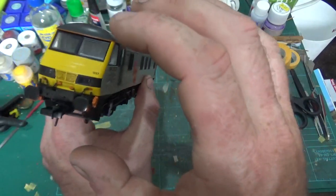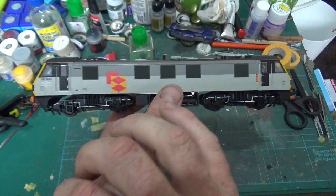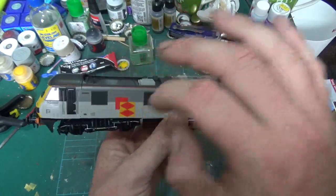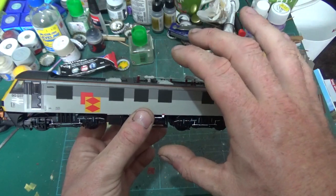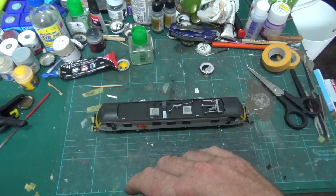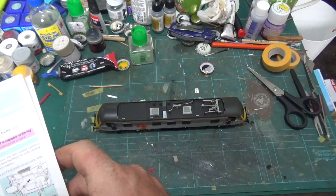Obviously we've got the rail freight livery. I've just been having a quick look - because Baggy's is early 2000s EWS, we can get an EWS badge that will go straight over the top of that, and it will look the part for Baggy's. We'll just have to have some overhead wires. Let's just pop it back down again and have another quick look through the instructions to see where certain things are.